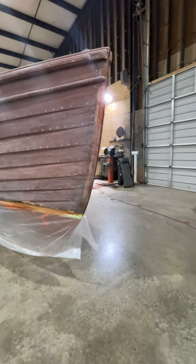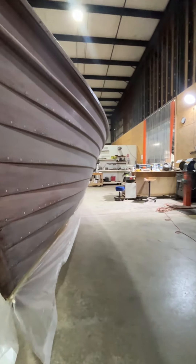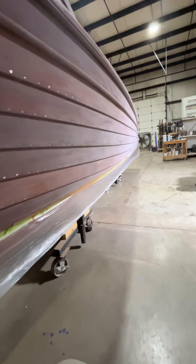I sent you an invoice that should get us through the six coats of varnish. And then we'll have another invoice for the next sanding.